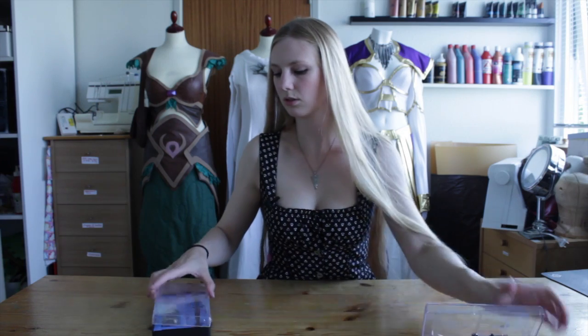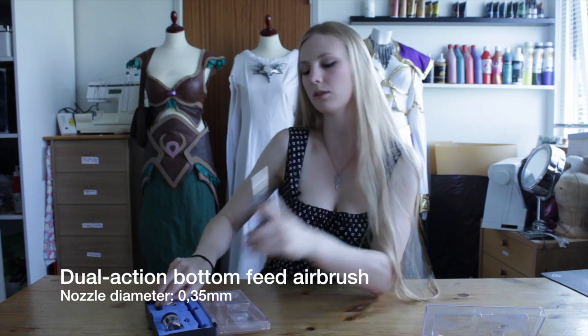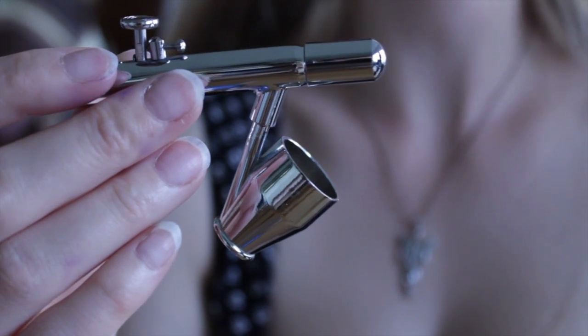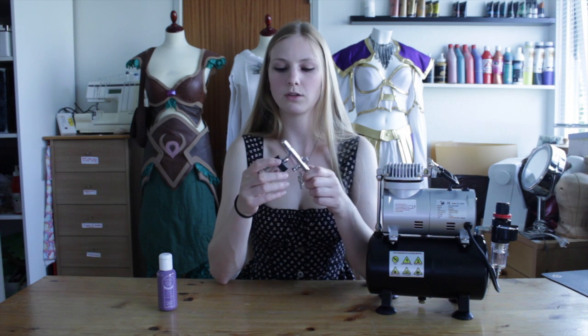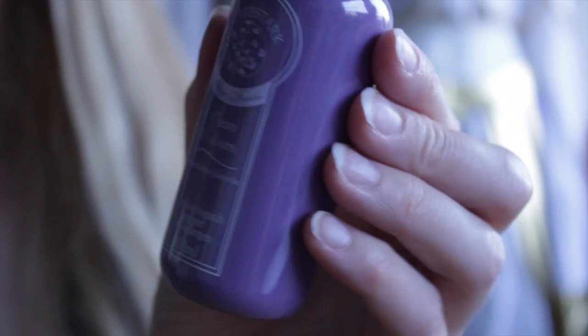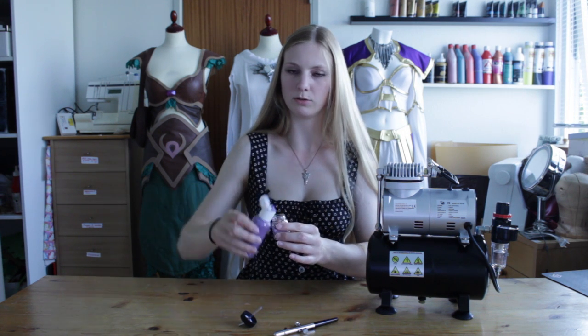The second airbrush is also dual action but this one is bottom feed. It comes with two paint containers. The first one is this tub which in my opinion is not very useful because the paint sort of tips out when I am using it. But the other one, this little glass jar, is very useful for body paint because it contains a lot of paint.